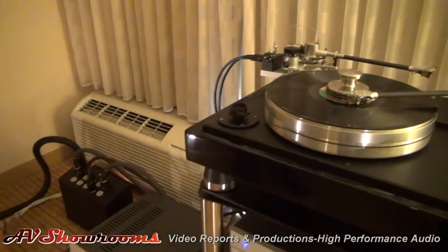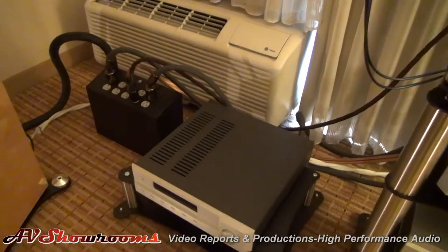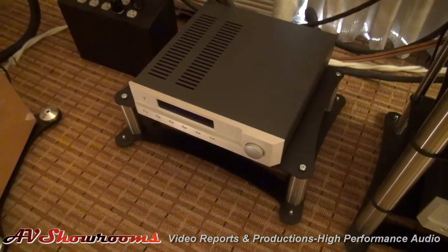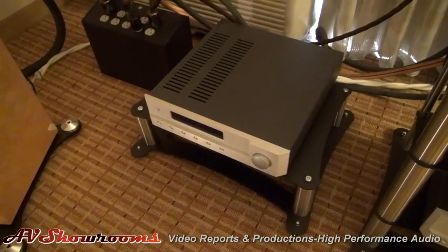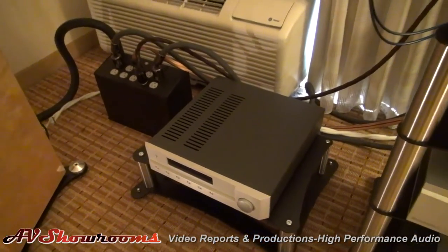The final piece here is also out of the classic series from Audia — this is their higher-level integrated amplifier. It retails for approximately $5,100, 100 watts per channel, and it's quite a versatile, robust piece as well. We'll be rotating that in and out of the system over the weekend.